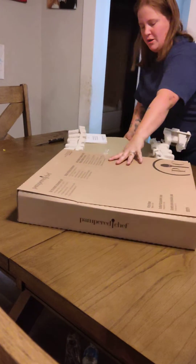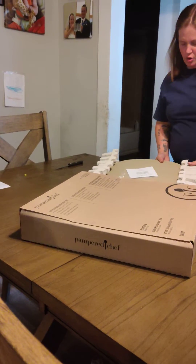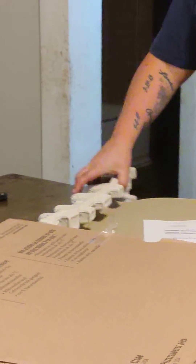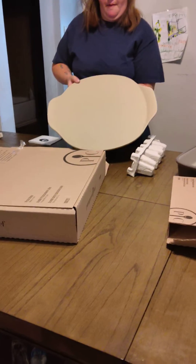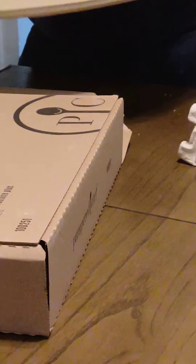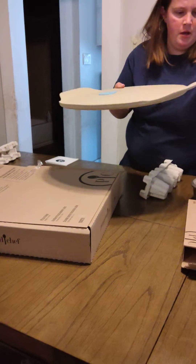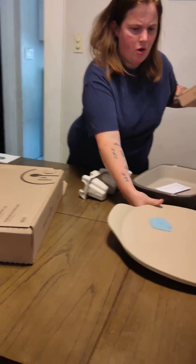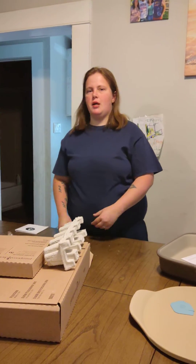This is what I wanted — this one is the stoneware pizza one, and another scraper. This is the reward for doing Pampered Chef. Thank you guys all for watching, and I hope you guys have a great day!